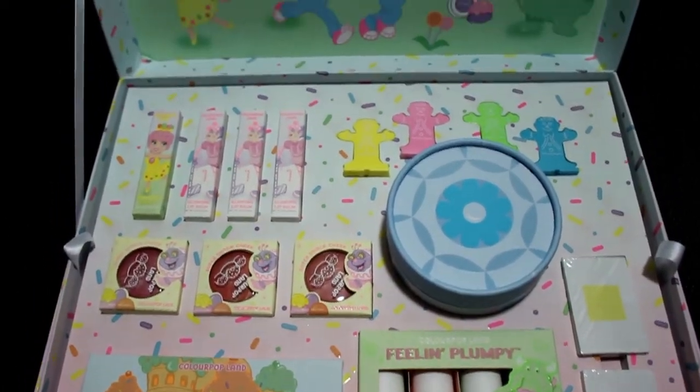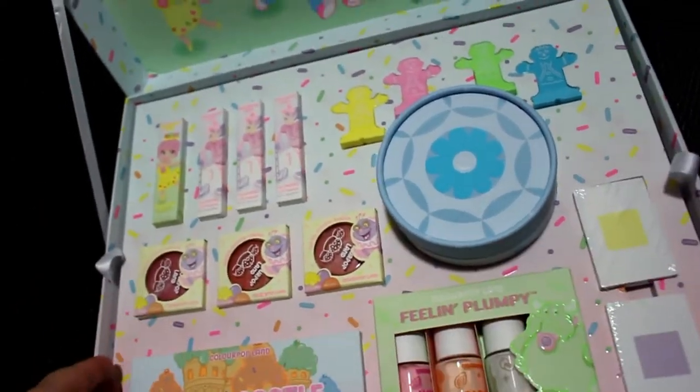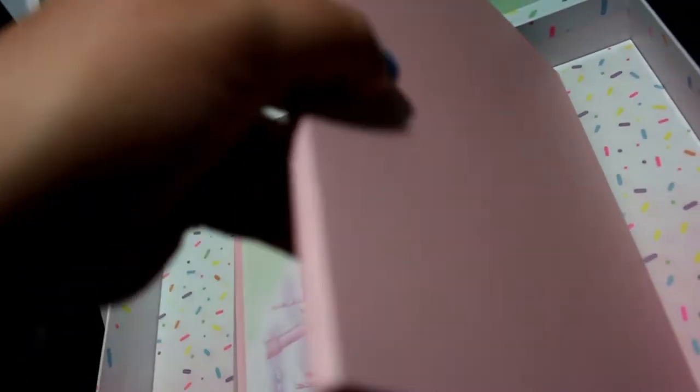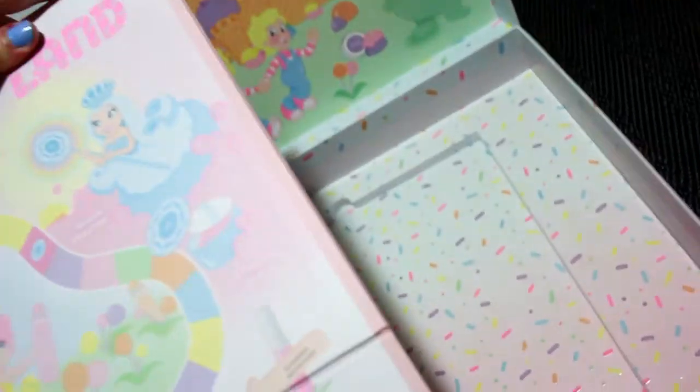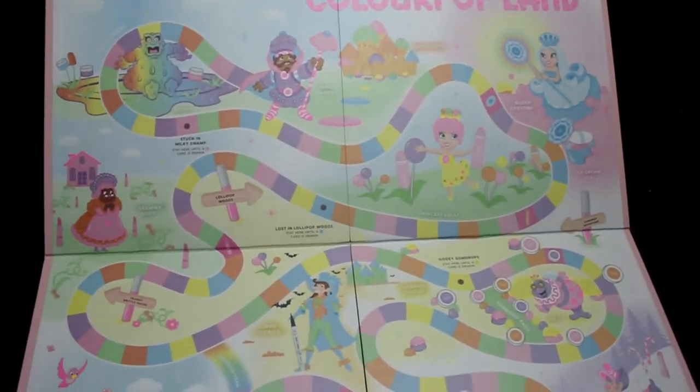I just wanted to show an overview of the packaging because it was packaged really cool. This tray actually comes up, and when that tray lifts out you have the little instruction sheet on how to play the game. I think everybody knows how to play Candyland — it's one of those first games you ever learn. And then it has a full-on game board with all the sprinkles underneath, and it looks exactly like the old school one just with pastel colors.